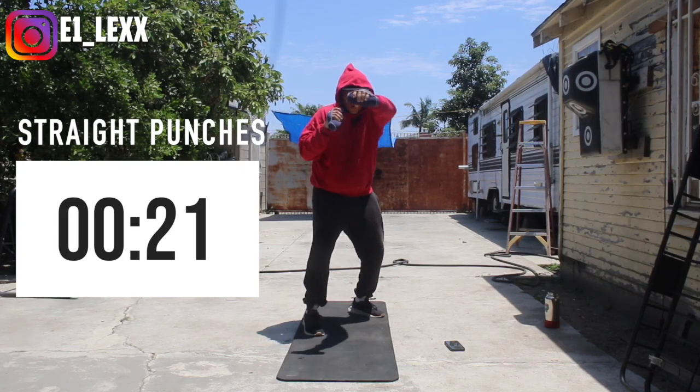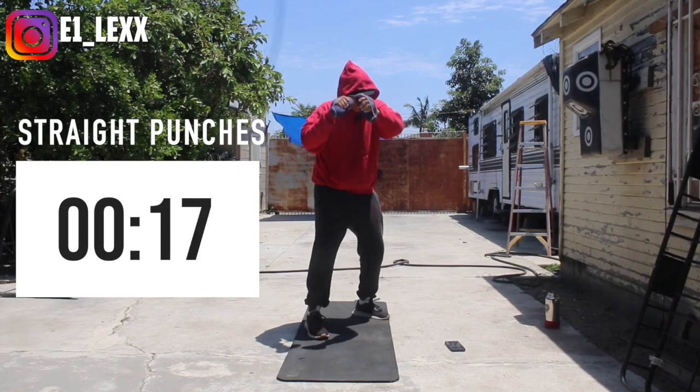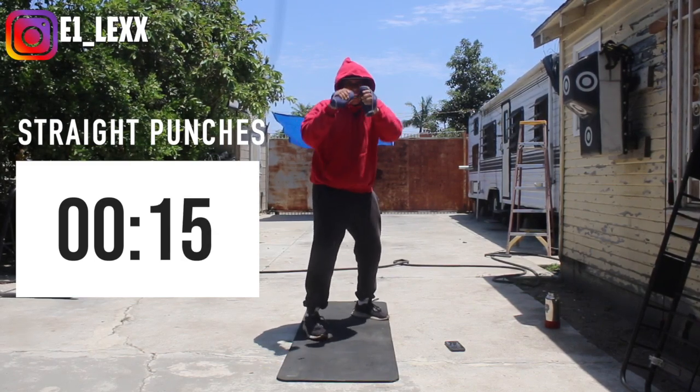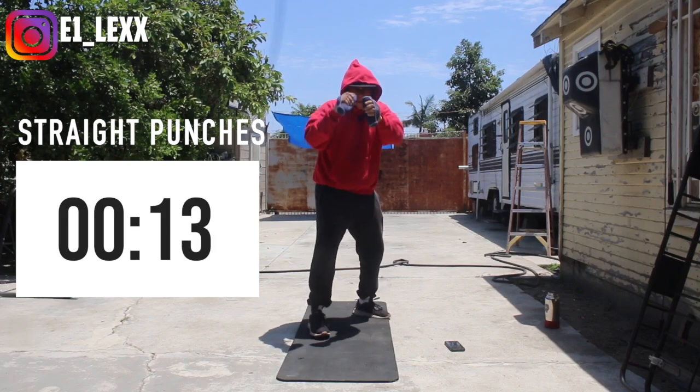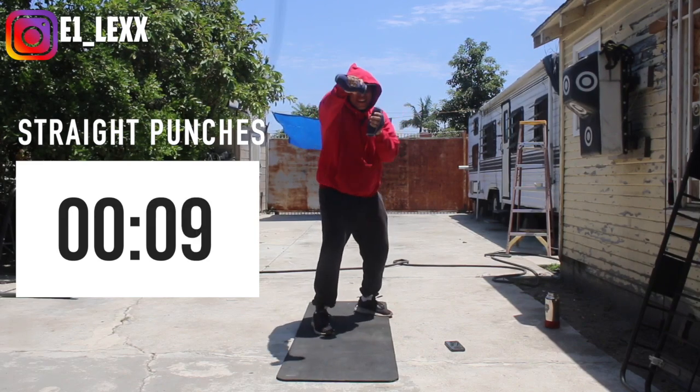Alright, let's get started — straight punches, straight punches!